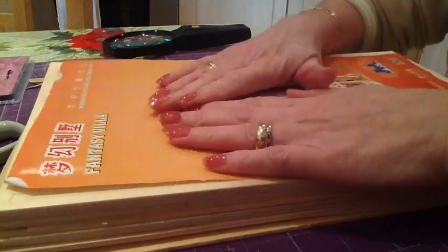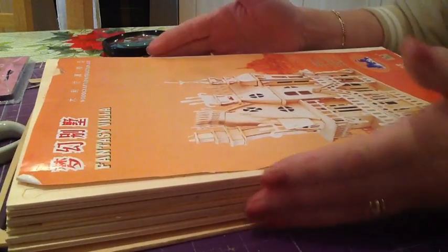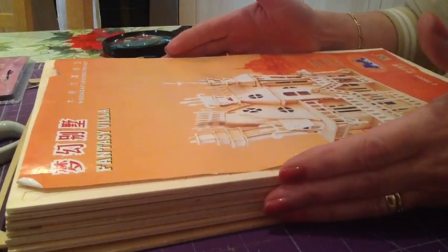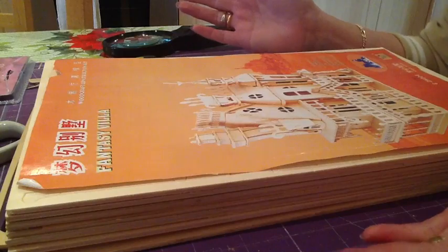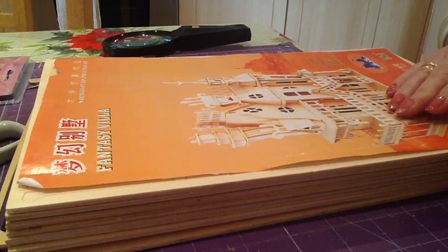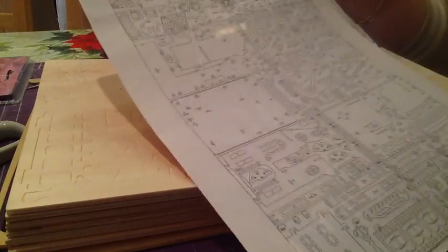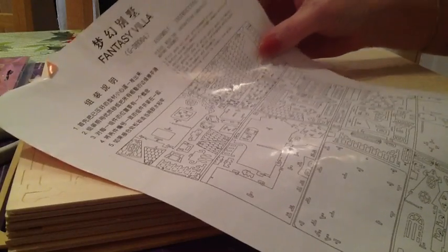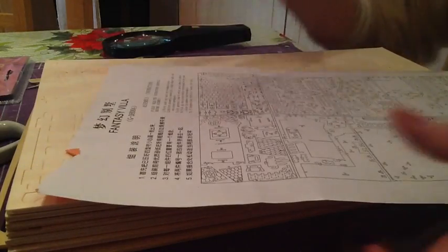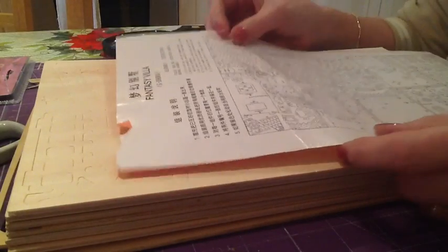Hi, I thought I'd have a go at doing this little puzzle doll's house. Apparently it's for children. I've been on the internet to see if there are any instructions, because the instructions on the packet don't look really that clear. Basically what it says first is to punch out all the pre-stamped pieces.